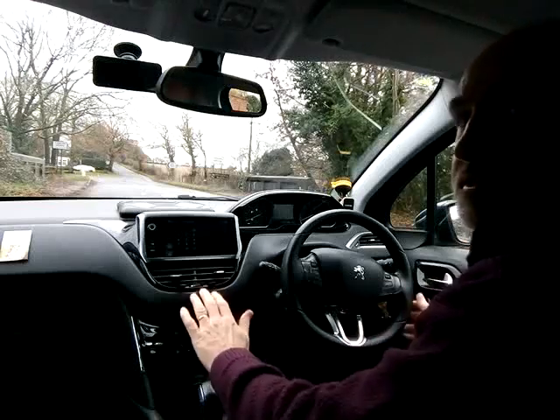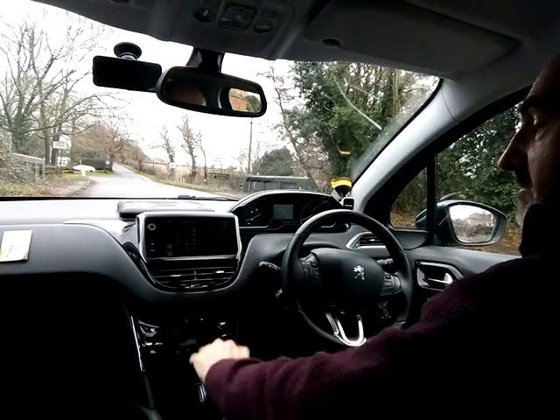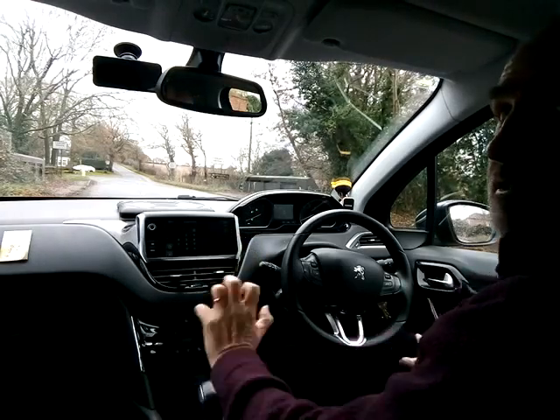Let me very briefly illustrate hand position on the gear lever, chiefly for Ben. Ben's tending to use his hand on top of the lever like this. He's not gripping it anymore with his fist, which is good.